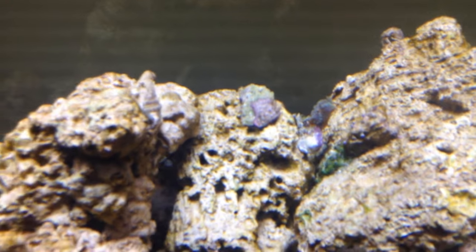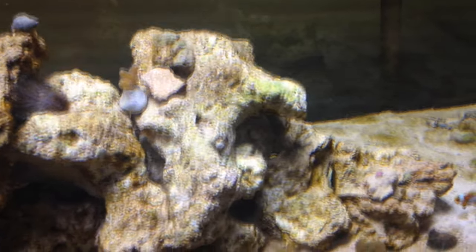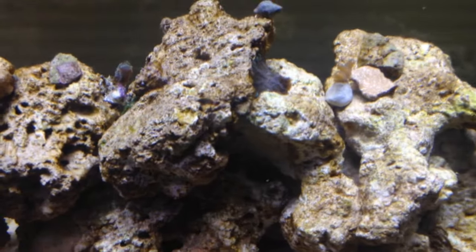There's a cleaning team: spaguros, snails, tube snails. I'm not going to talk about the quantity because they are difficult to locate.